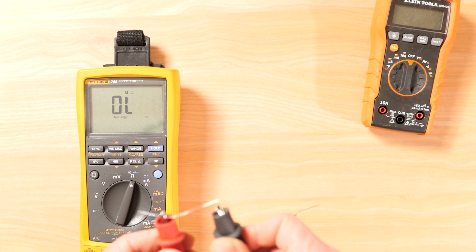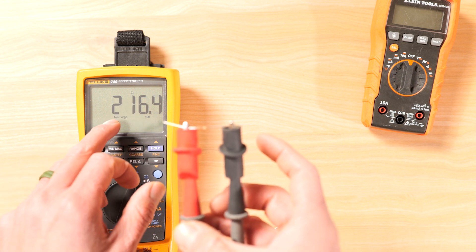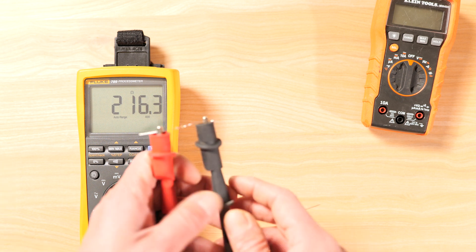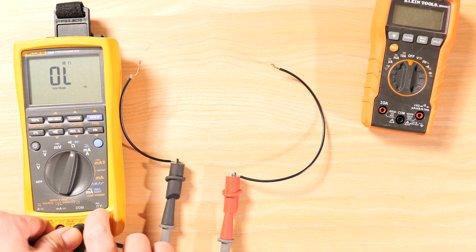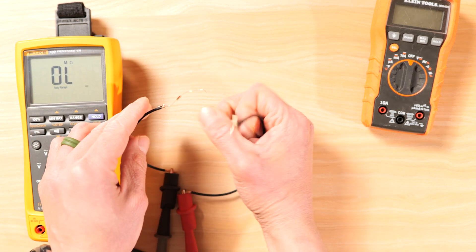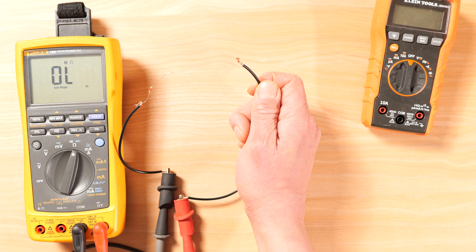The 220-ohm resistor reads 216 ohms. There's always a tolerance on these — this one has a plus or minus 5%, so we're within tolerance. Now let's check for continuity. With leads in the ohm setting, our two wires are not connected — you see an open loop. Once they connect, you show continuity, confirming a complete electrical path.